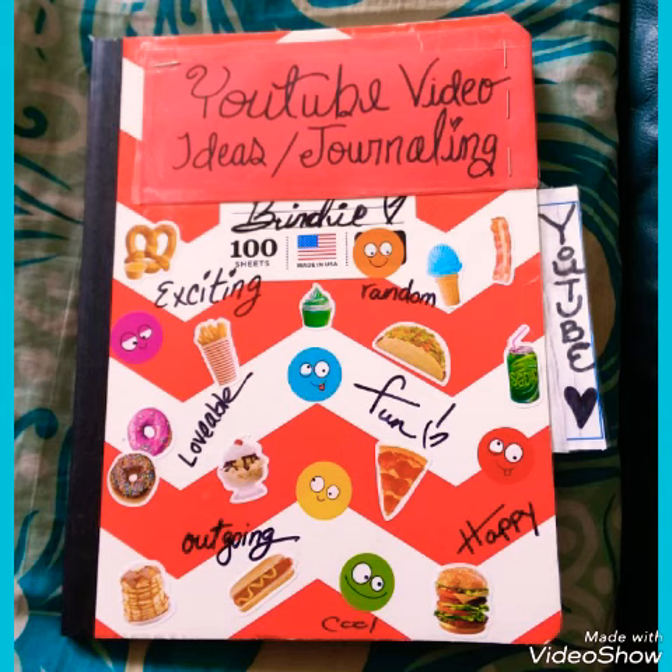Here is a YouTube journal so I can write down some video ideas. Peace out and stay positive.